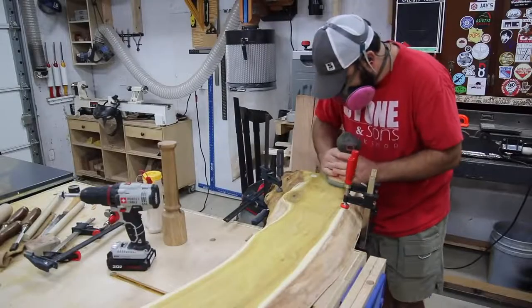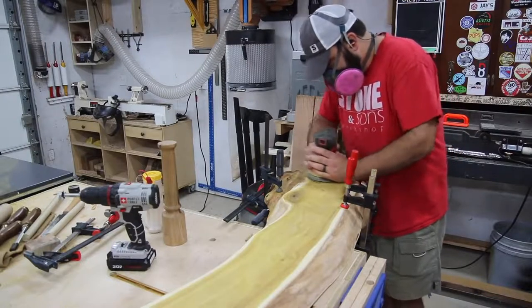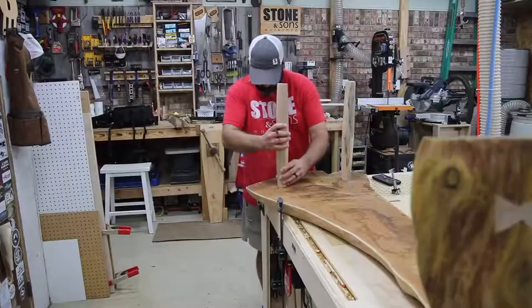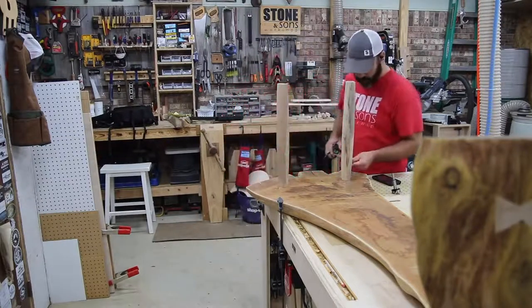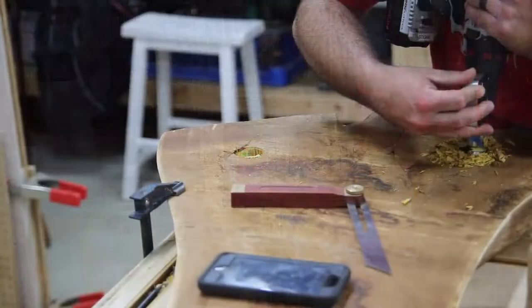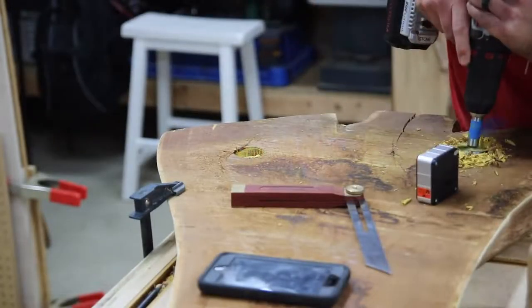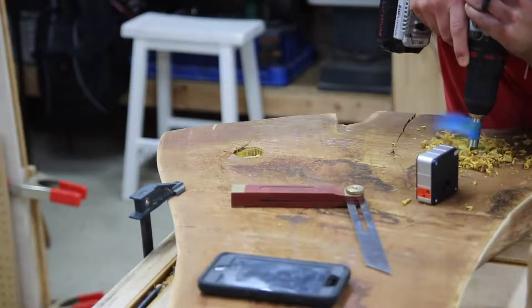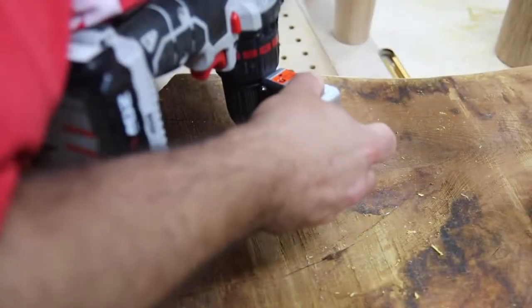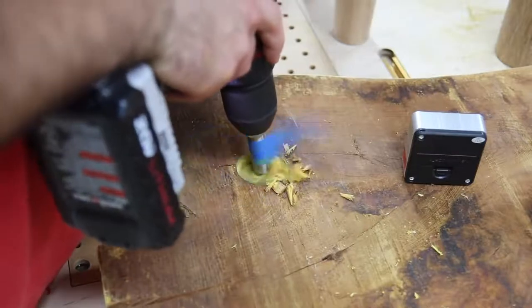Once I got all that cut off and sanded out flush it looked really good, and I was very happy with the way that turned out. Moving on to the hickory legs — I've turned them down and I'm figuring out where to put them and the splay angle. I'm going about it probably the wrong way, but I'm holding a digital angle finder to my drill every so often and checking the angle as I drill the hole.